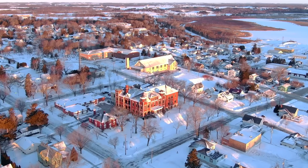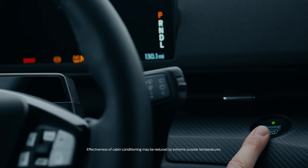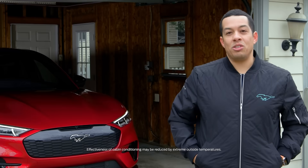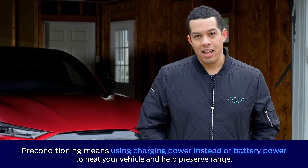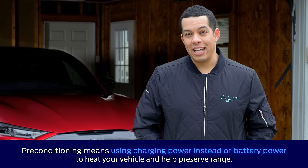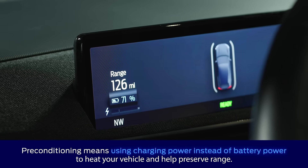For much of America, it is cold and getting colder. And no matter what type of electric vehicle you drive, cold temperatures can limit battery power — and power is exactly what you need to keep your cabin cozy and your windows defrosted in the winter months. Pre-conditioning your Ford EV preheats your high-voltage battery to an optimal temperature, using the charger for power and saving your battery power for where you need it most on the road, maximizing your overall range.